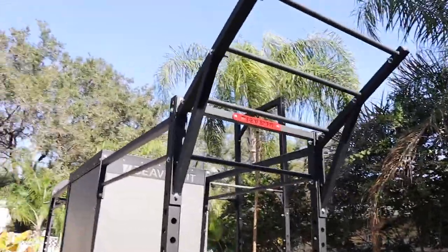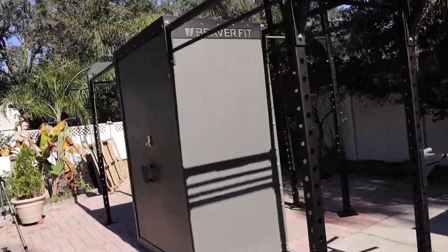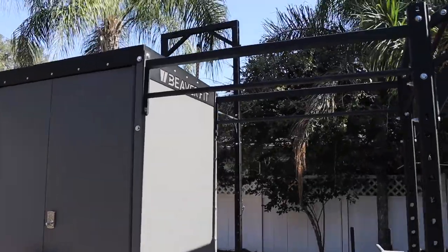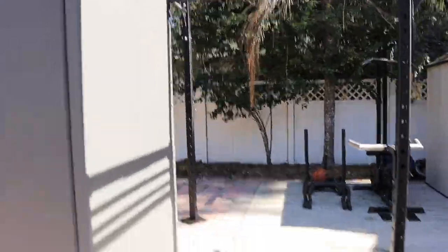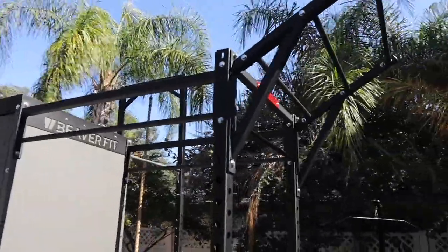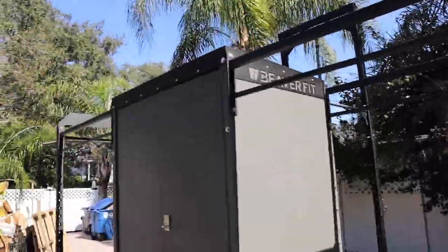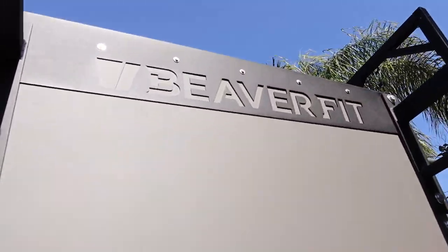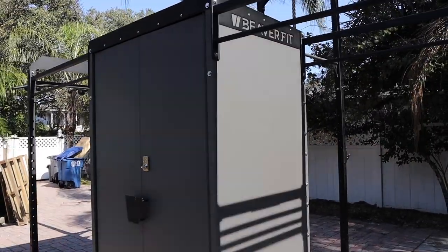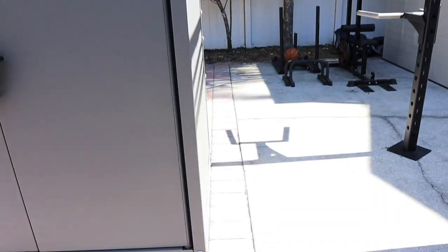That is the outside of the Shred Shed and it is legit. After I'm dead, this Shred Shed will still be here - that's all I'm trying to say. The company is Beaver Fit. If you've never heard of them, go check them out. They came here and installed this unit. We do have a keypad entry too, which is kind of cool.